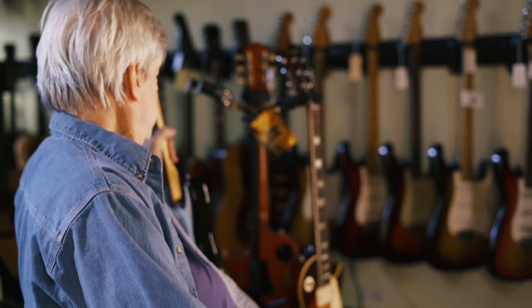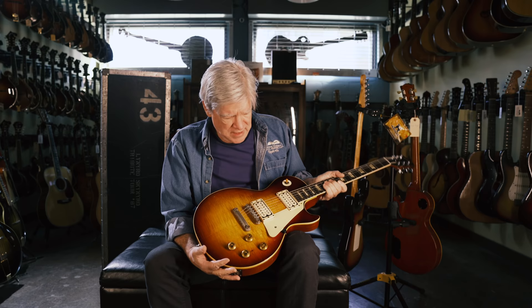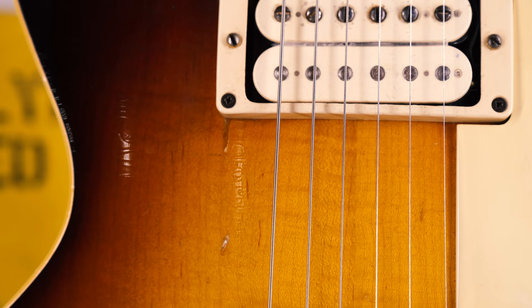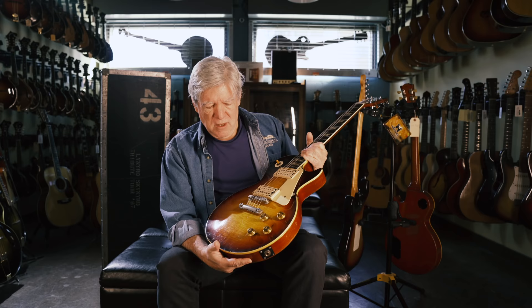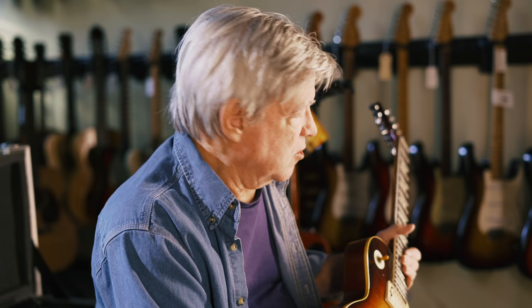One of his more interesting guitars is this '58 Les Paul. It's interesting not only because it is one of the bursts and it has what we call a dark burst finish, but this guitar was owned by a jazz player named Ray Gomez. It was used on a groundbreaking jazz fusion album with Stanley Clark called School Days back in 1976.